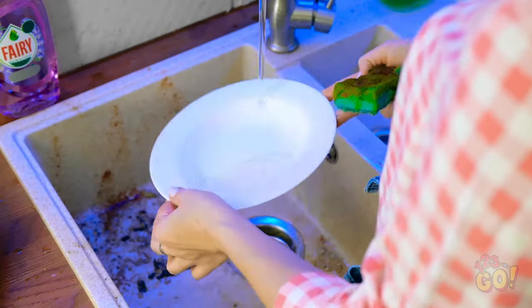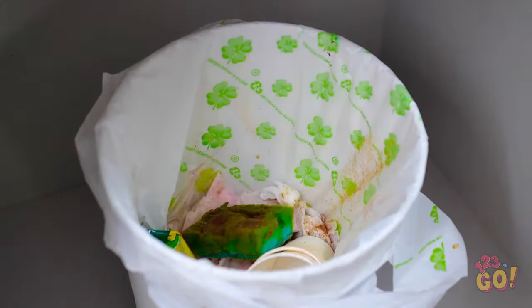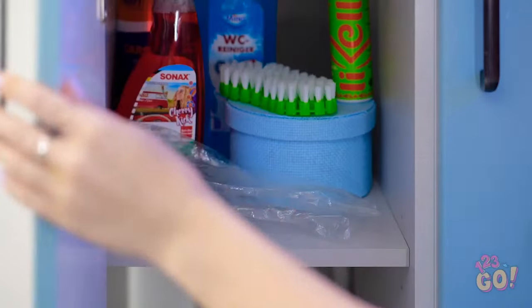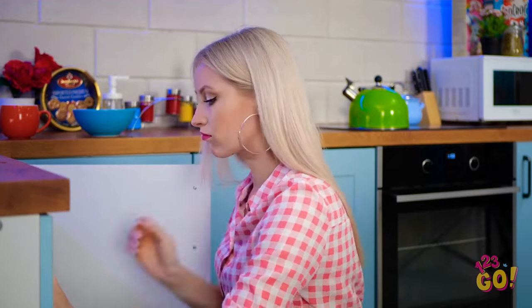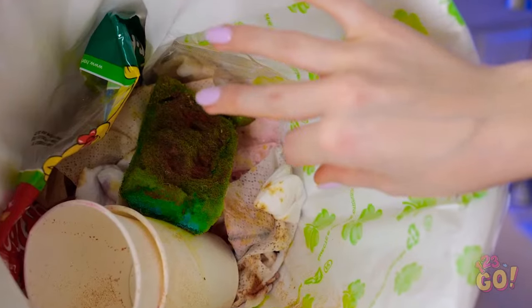Cleaning dishes can be therapeutic! Gives me the chance to get lost in my thoughts. And I'm thinking… This sponge is disgusting! Time to throw you away! Gross! Look at all this gunk in the sink! I've gotta have something in here! That was my last sponge, wasn't it? Great! Looks like I'm left with no other choice! I can't believe I'm doing this! I can't look directly at it! The things I do for a clean house…